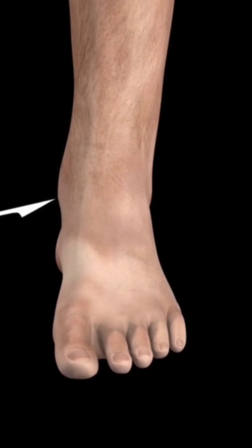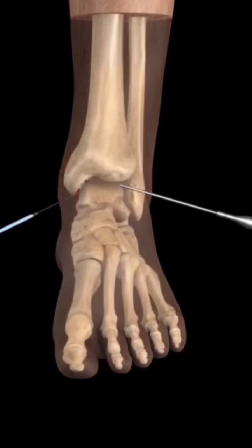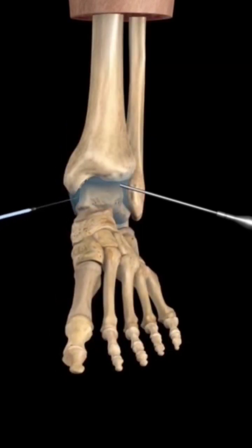Small incisions are made to allow arthroscopic investigation of the damaged region and to allow the instruments to access the region. Injections of saline expand the joints, allowing access to the site of injury.